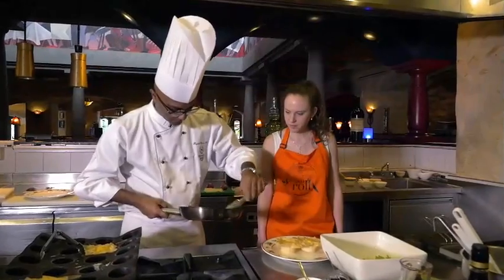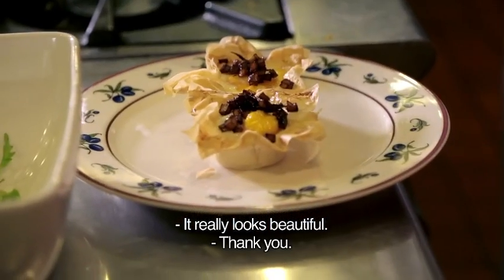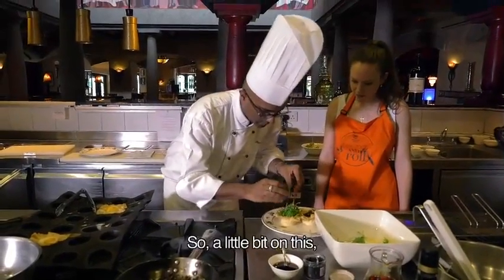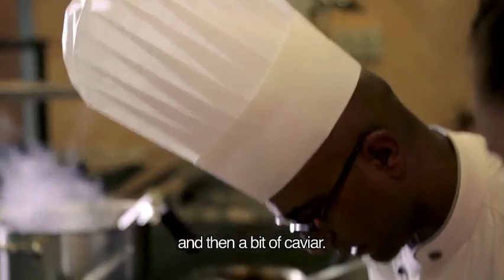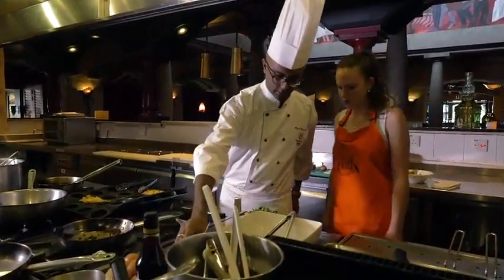You need to put the caviar. So just put it a bit on there. It really looks beautiful. Thank you. So a little bit on this and then a bit of caviar. Done. Wow, the dish is done.